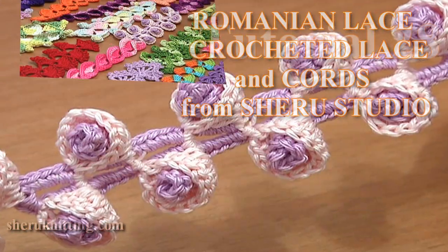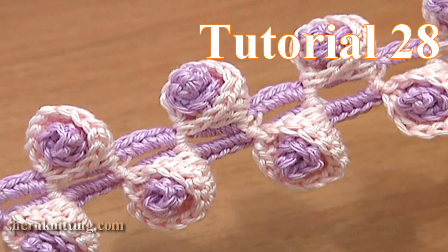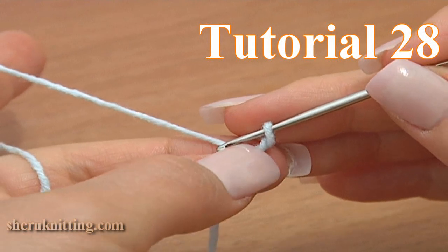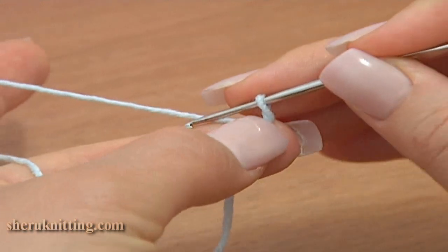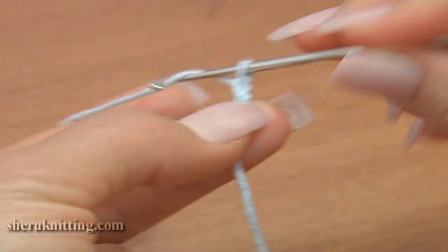Crocheted Lace Cords Tutorial 28. This time I will be making a cord that looks like a twig with little bell flowers on it. Inside of each flower we will be making a spiral. Later I will show you how to create a larger piece of work using this beautiful cord.